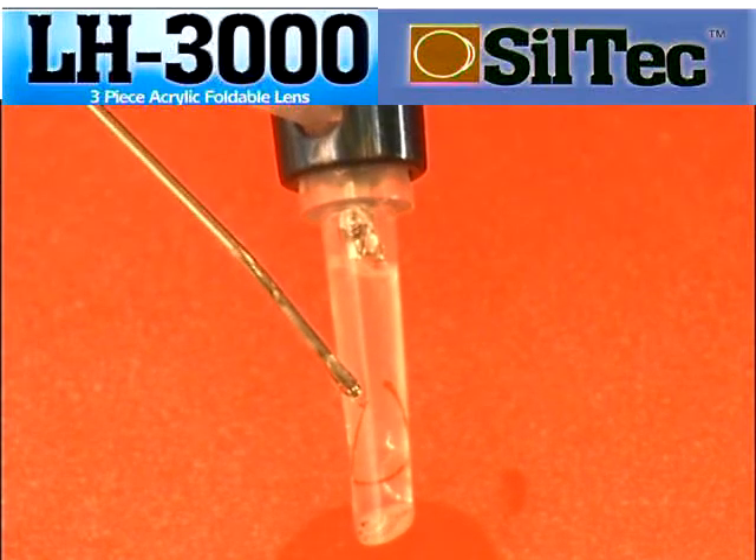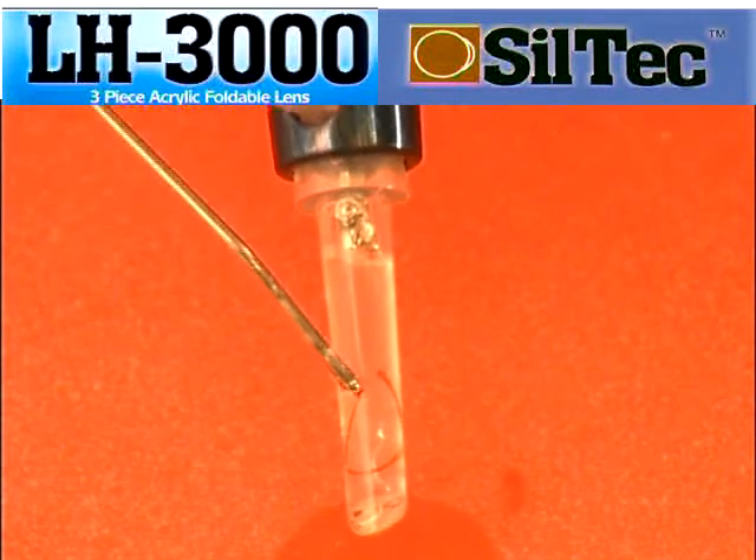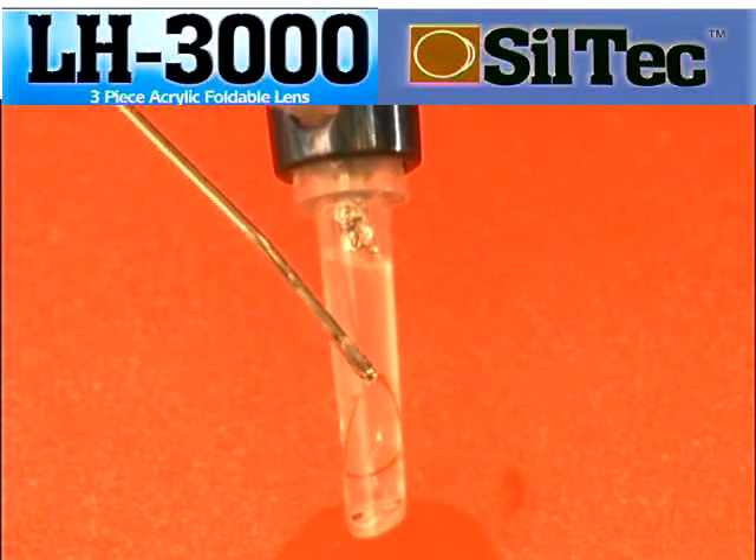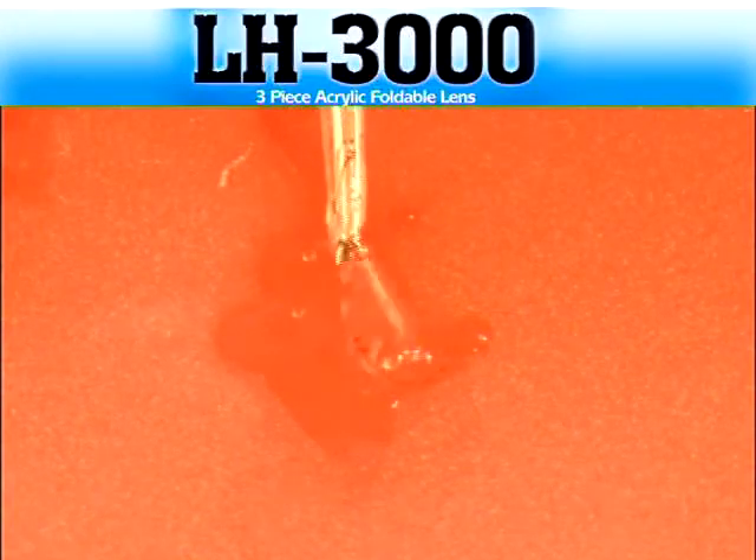Once you are happy with the position of the lens, you can begin to inject by making sure that the front haptic junction is slightly to the right hand side of the barrel. If everything is correct, then you shouldn't need to twist the injector in the eye.